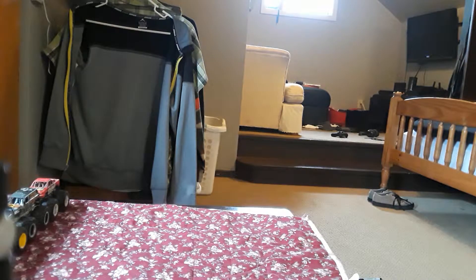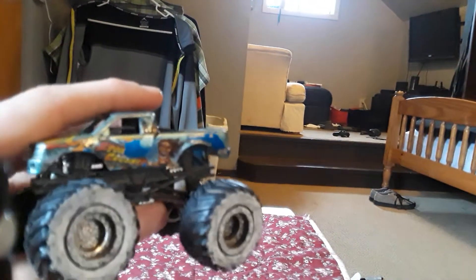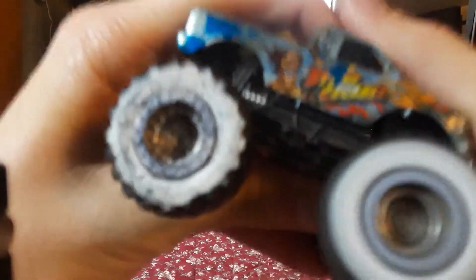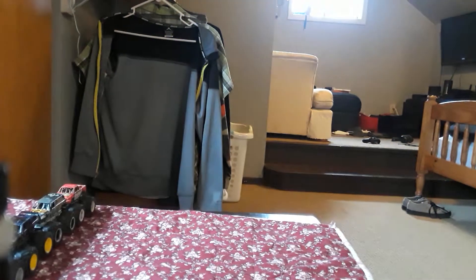Next truck I haven't done in the videos is Stone Crusher, with custom white wall tires. I custom made the white walls with some chalk paint. We'll see the difference.